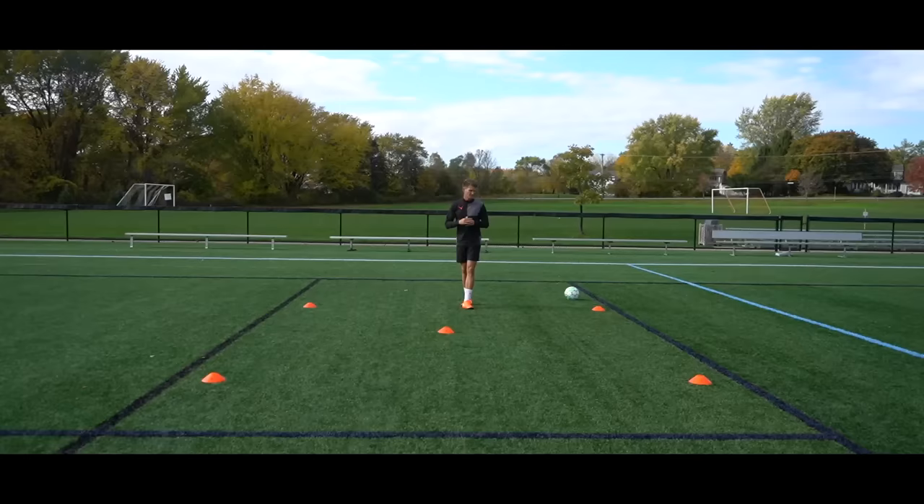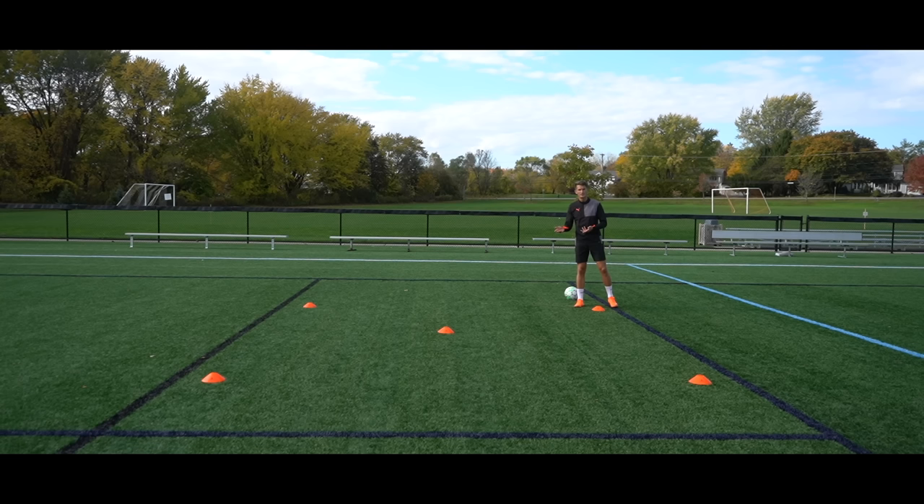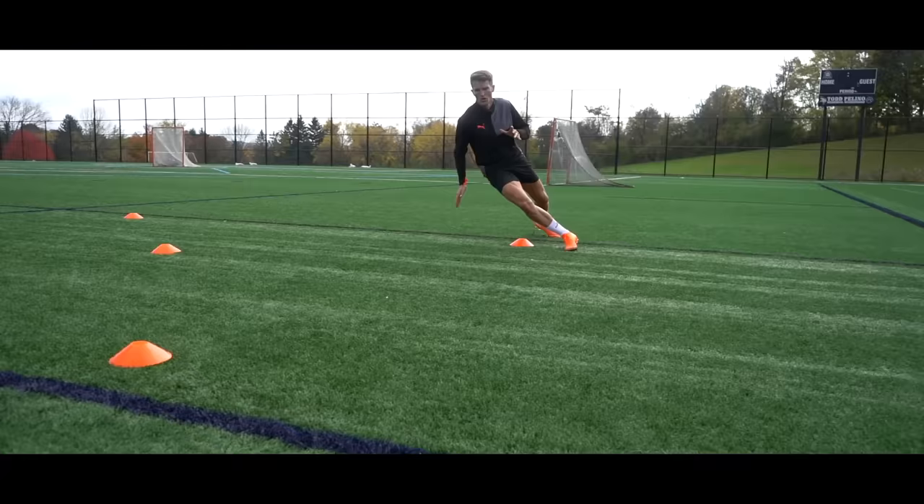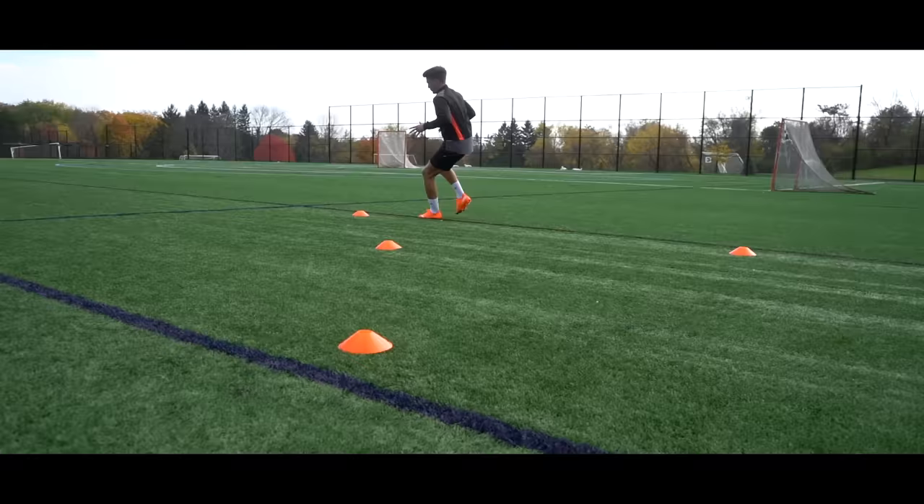For the second drill, we're going to work around the outside of the square once again, but this time we're going to work on our turns — both 90 degrees and 180 degrees. We start at any corner, drive forwards, and once we get to the cone we're going to turn our body 90 degrees, exploding around each corner. Once we get back to the start, plant our foot and drive in the opposite direction. Then we're going to work on our opposite turns so that we're getting a balance on both sides.